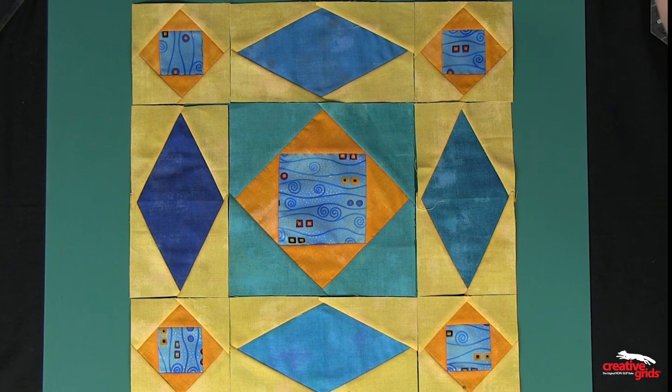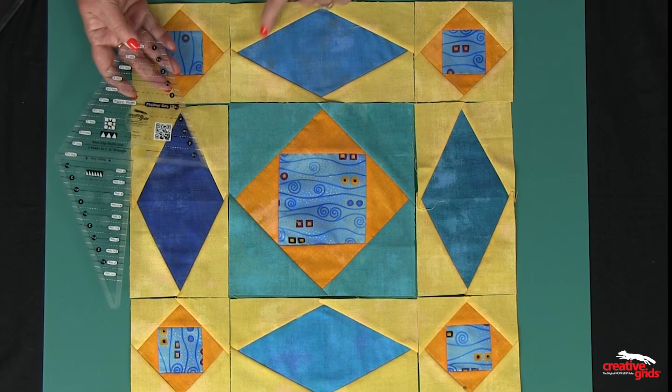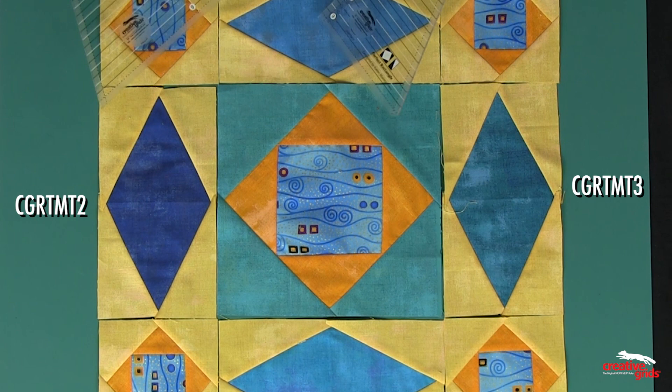These diamond units can be created two different ways. We have what we call the 2P1, where this angle is the diamond part created by cutting on the fold, and this angle does the corners of the block. Or, if you have the MT2 and 3 — the perfect rectangle and the perfect triangle — you can also create these units using both of those tools, because the angles are exactly the same on each tool.